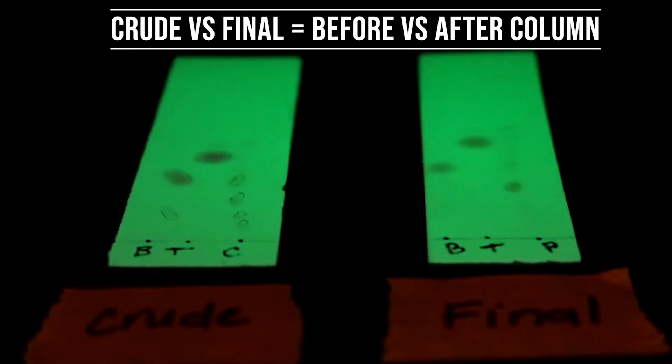After performing the TLC test on the pure product, observe and compare the RF values with the crude sample TLC plate.